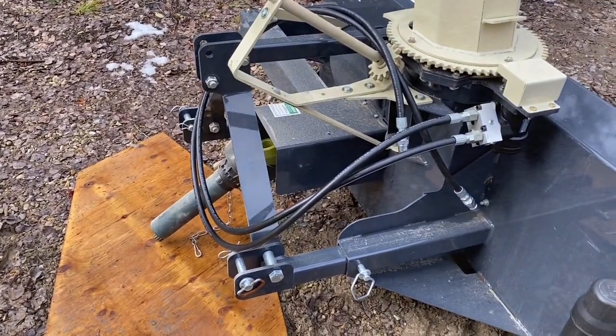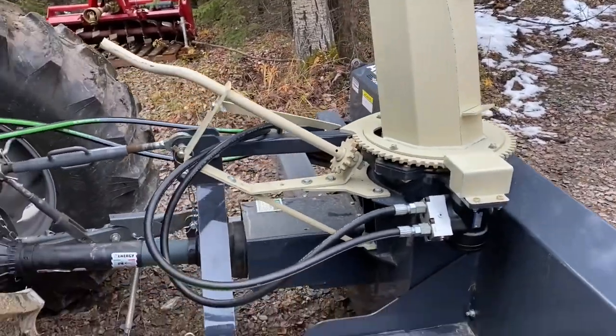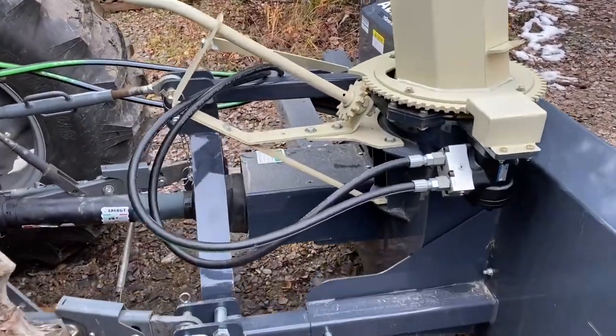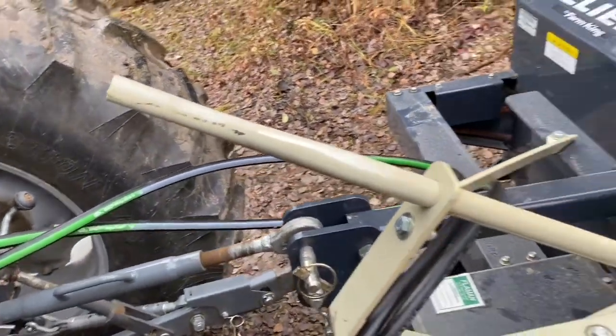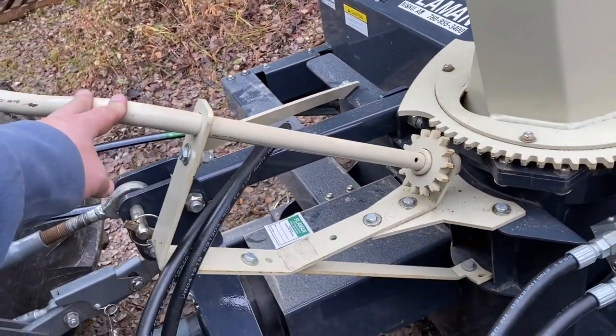We're back again - we've got it all hooked up, got the hoses on and tightened and run through the tractor. I still have this piece on which I will have to take off.